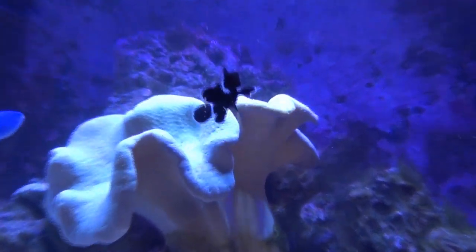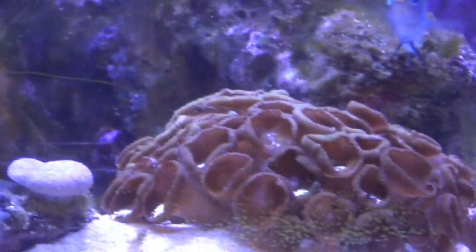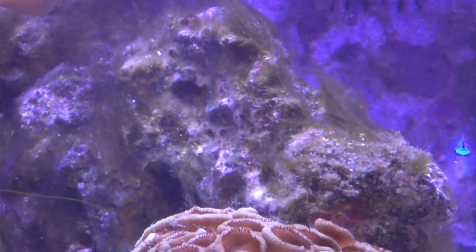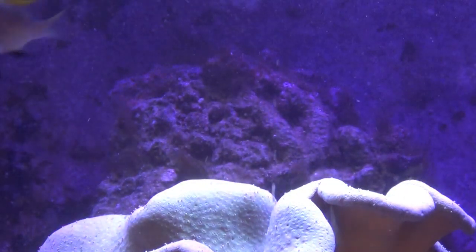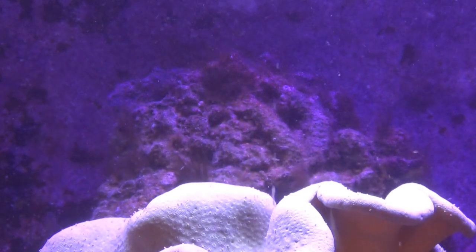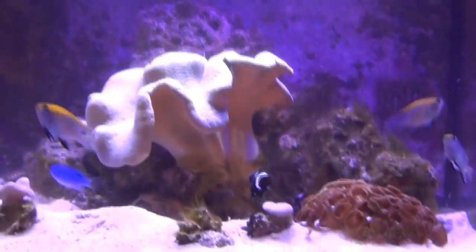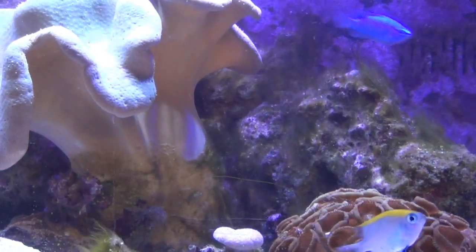I've still got some algae in there — it's definitely not as bad as it once was. There's still some on the rock as you can see, but where I've cleaned it off, it doesn't seem to have really come back — like on this top rock in the back, I cleaned that one a little better. The tank's a little cloudy since I just cleaned the glass. Most of what I cleaned off has not returned, and the hair algae does not seem quite as strong as it once was.